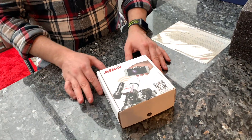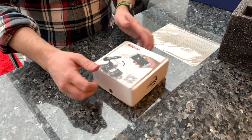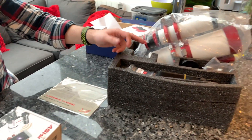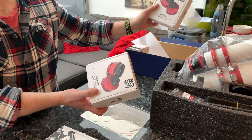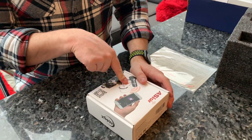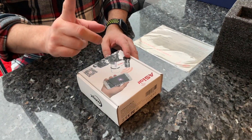Hello YouTube and welcome to another unboxing video. This one is of the ASI Air Raspberry Pi. I'm going to be using this with the William Optics Z73 and two of the ZWO ASI cameras — one for guidance and one for imaging. The ASI Air only works with ZWO cameras, which is a little bit cheeky.